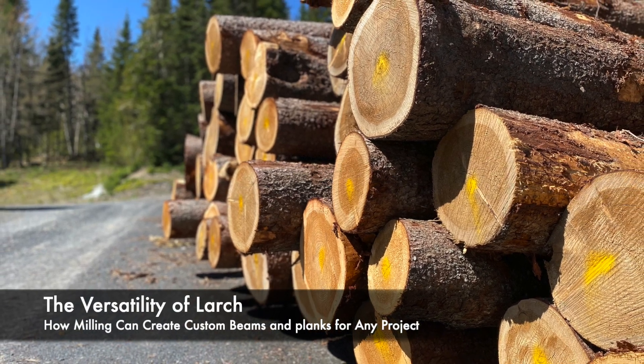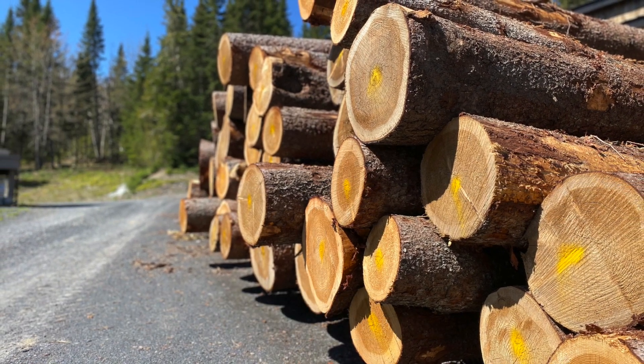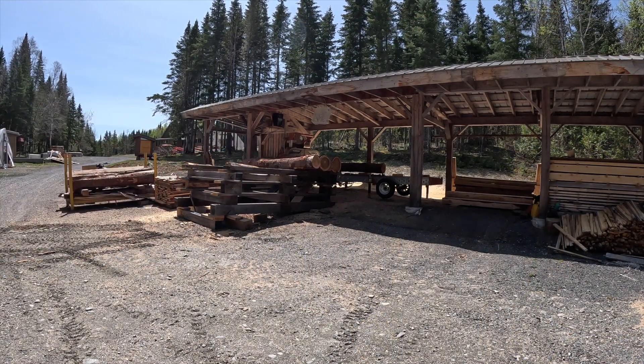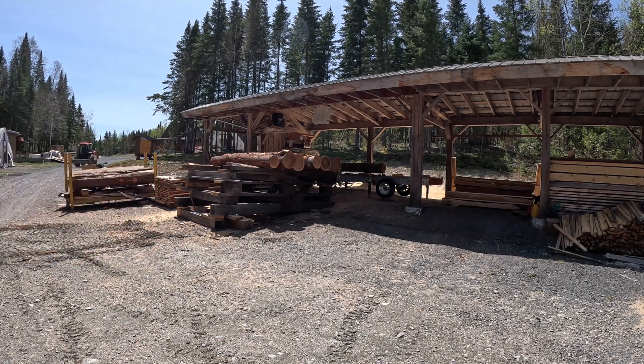Today, I'm sawing Larch for one of my industrial clients. Each year, this customer uses hundreds of 6x8 beams to stack what he produces in his yard. This client selected to use beams made from Larch because of the many advantages of this wood. I'll talk more about that later in this video.